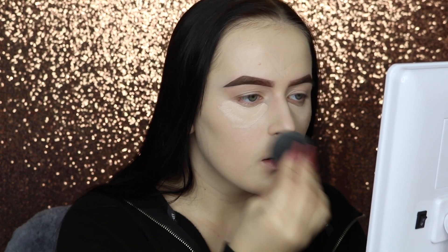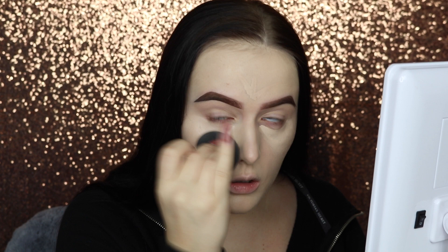For concealer, I just use the same Tarte Shape Tape that I cleaned up my brows with, and to blend it out, I'm going to be using the same Black Beauty Blender. To set my foundation and concealer, I'm going to be going in with my Laura Mercier Loose Translucent Powder on my Black Beauty Blender and Dose of Colors Powder Brush.